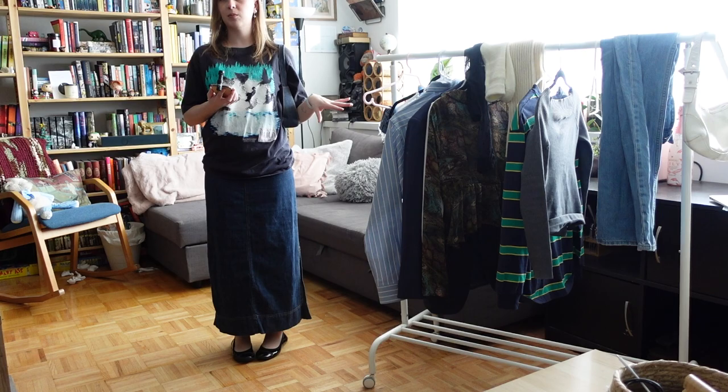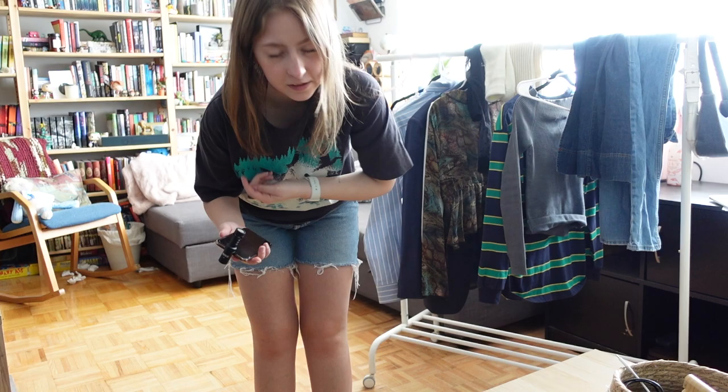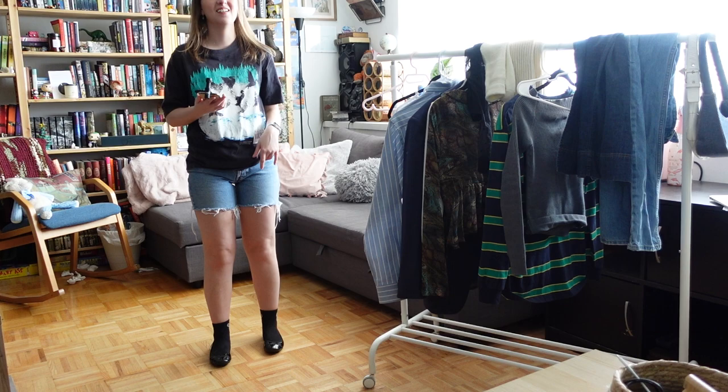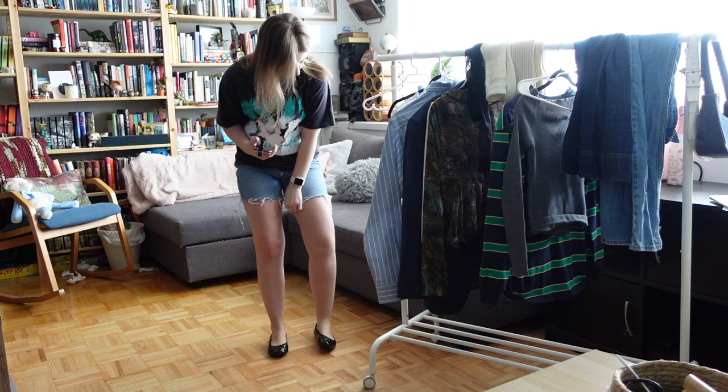I wanted to share this discovery because I hated it so much. I thought black socks might be cute with the ballet flats because that's how I wear my oxfords — I was wrong. Let's just move on and change that.